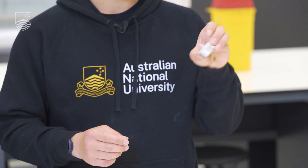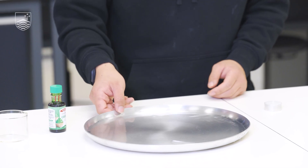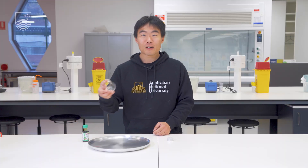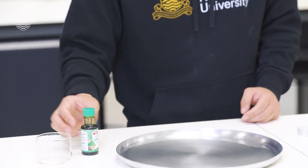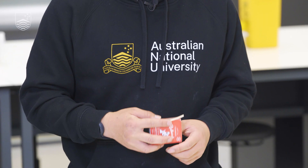For this experiment we'll need a candle, a tray with some water — you can use any tray like a plate — a beaker or a cup, preferably glass, and some food colouring which is optional. We also need some matches to light the candles.